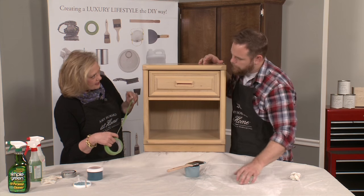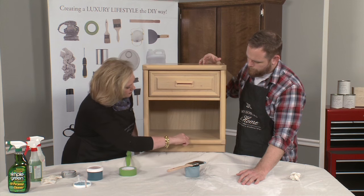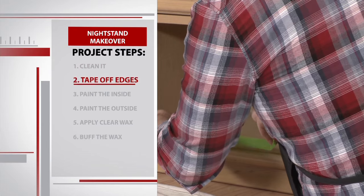We're going to take this tape, and because we only want to be painting the inside of this piece, let's go in and put our tape all the way around so it's protected.